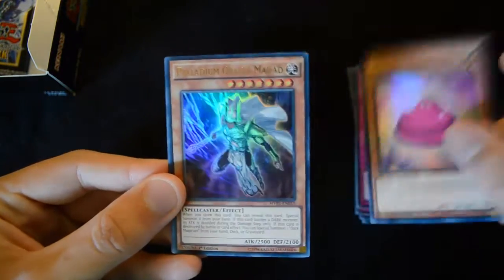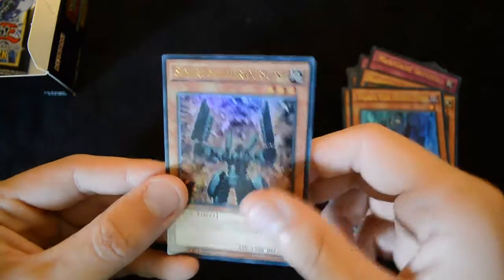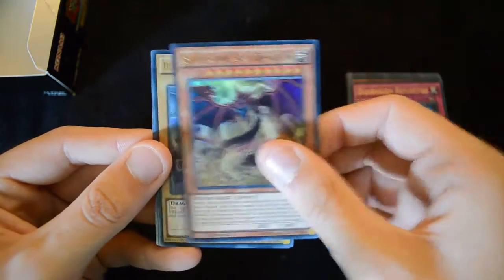Then Mush Macaron, Palladium Oracle Mahad, Indior Doom, Vajam, and Sentry Soldier. The artwork is really quite spectacular on a lot of these cards — they're really putting in quite a lot of effort.